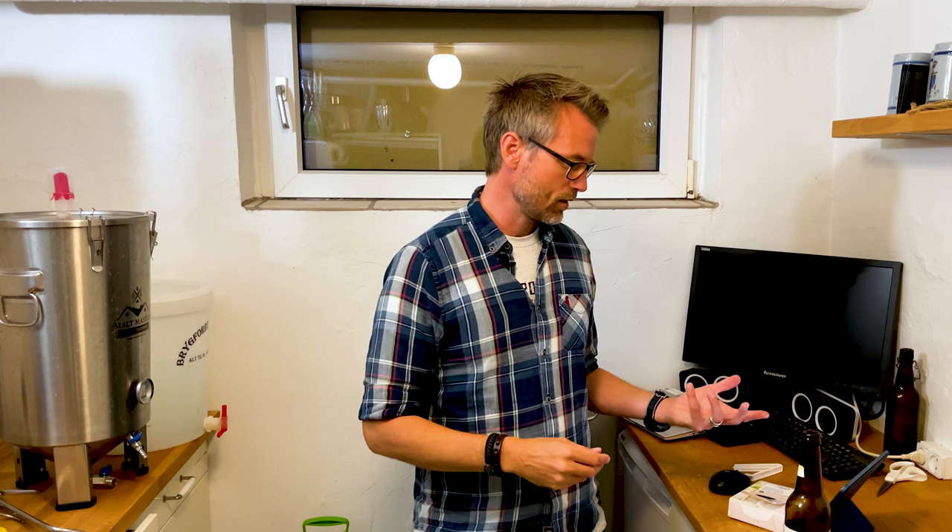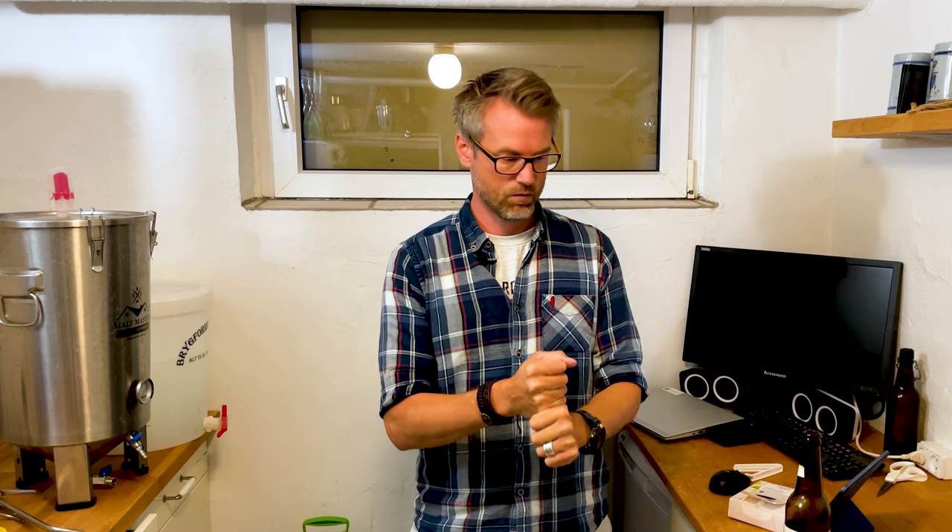So I thought I would make this guide to how to avoid over-carbonating your beer, and it's actually really simple. First: clean and sanitize all your equipment really, really well. Infections can lead to over-carbonated beer, so keep everything sanitized and clean and you should be good to go.